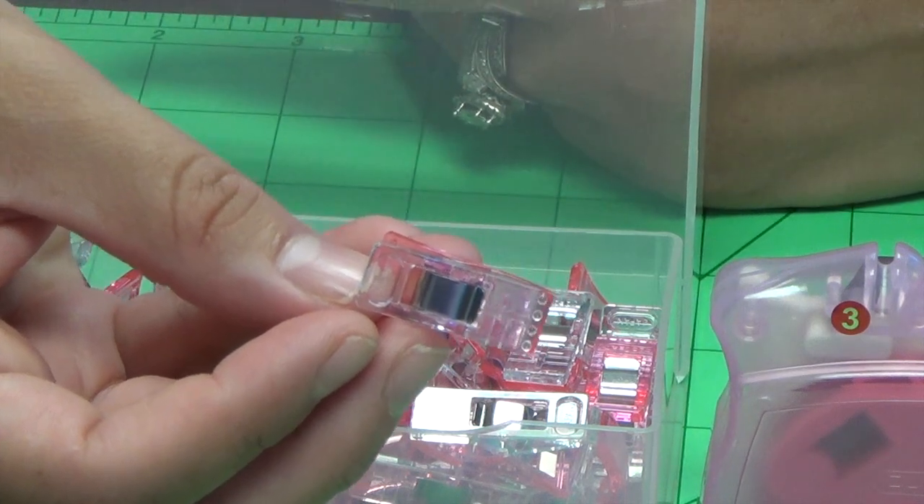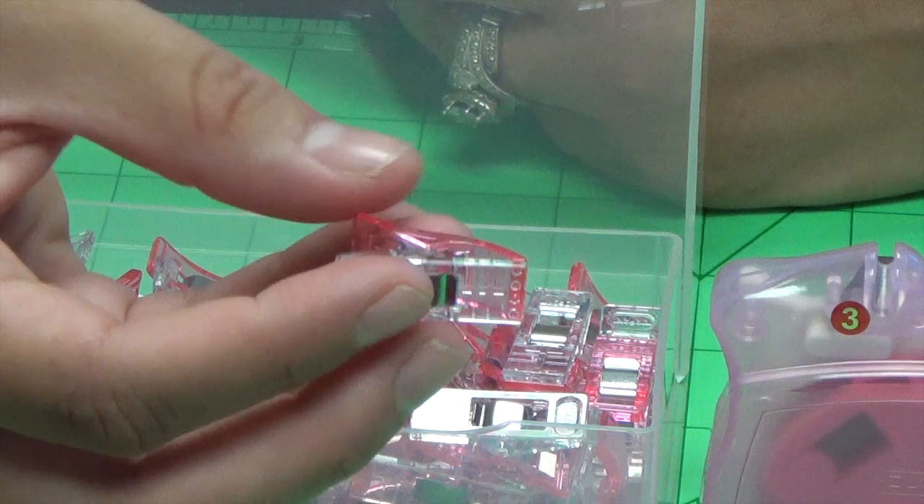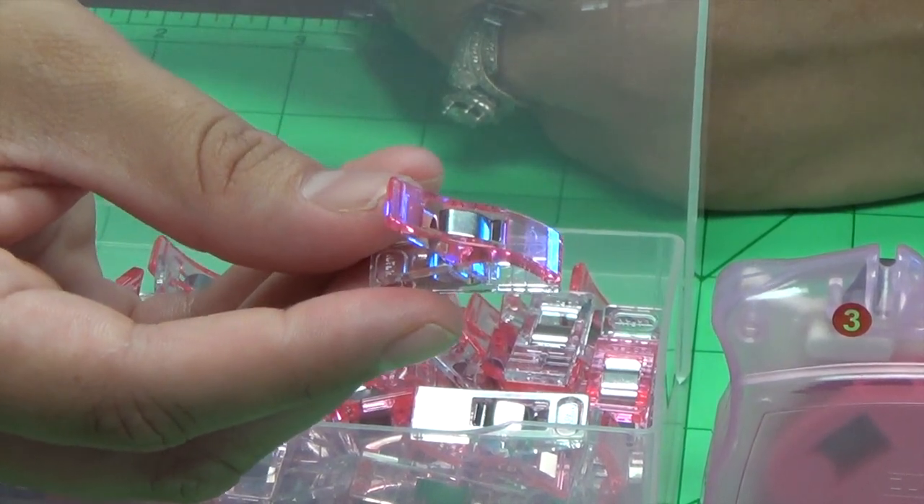The flat surface also allows them to glide smoothly for easy feeding to the presser foot. You're able to see your seam allowance on dark fabrics as well.